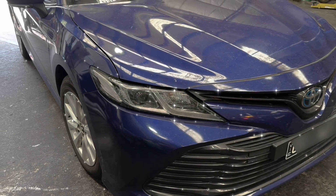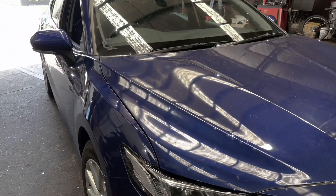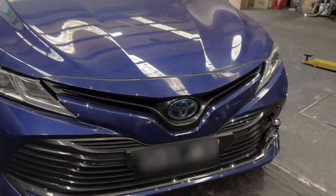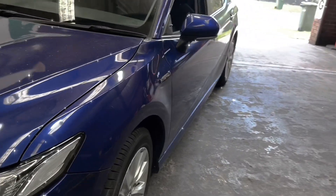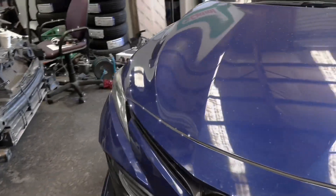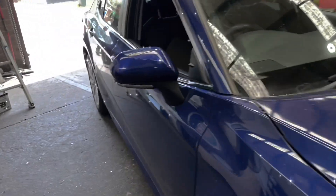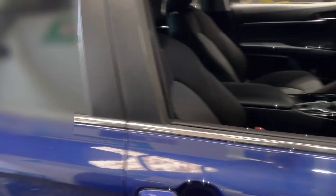Hello viewers. Today I got a 2019 Camry Hybrid that came in on a tow truck. The driver said he parked the car, went inside a grocery store, and came out and the car was not starting. So I'm going to check what's the problem.